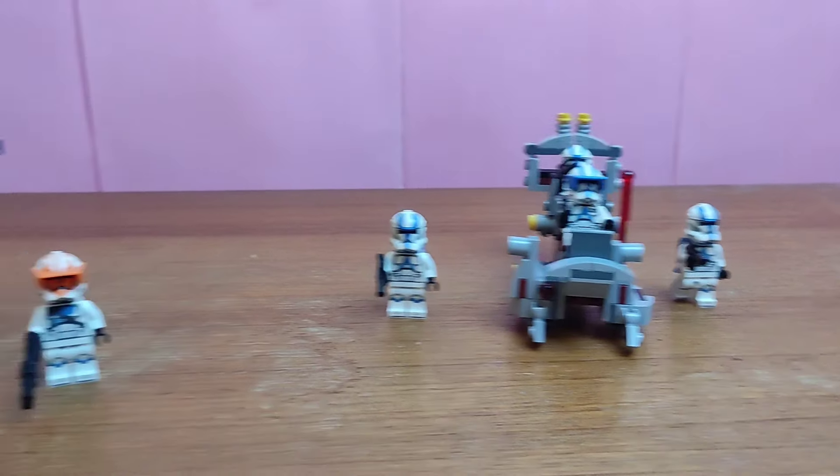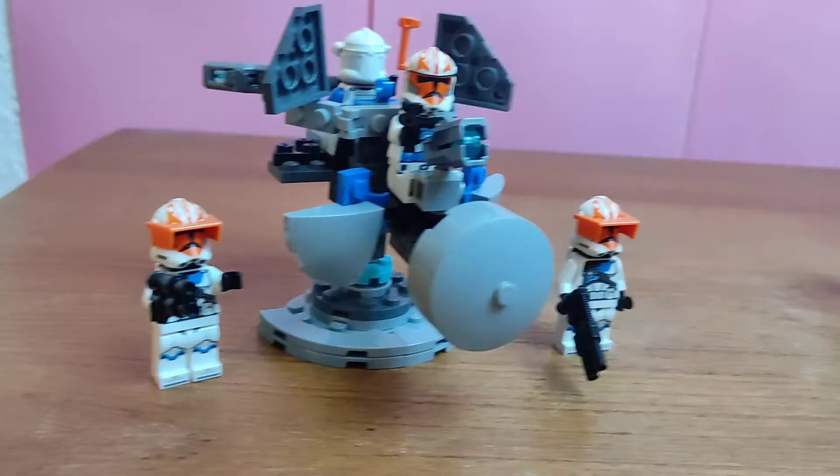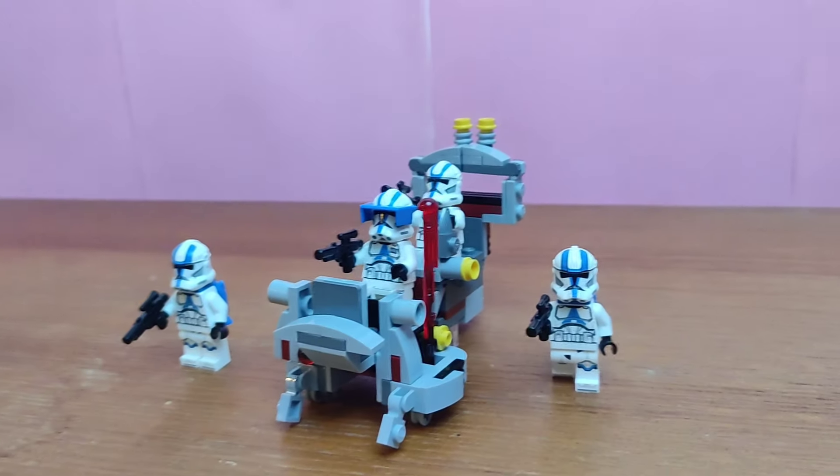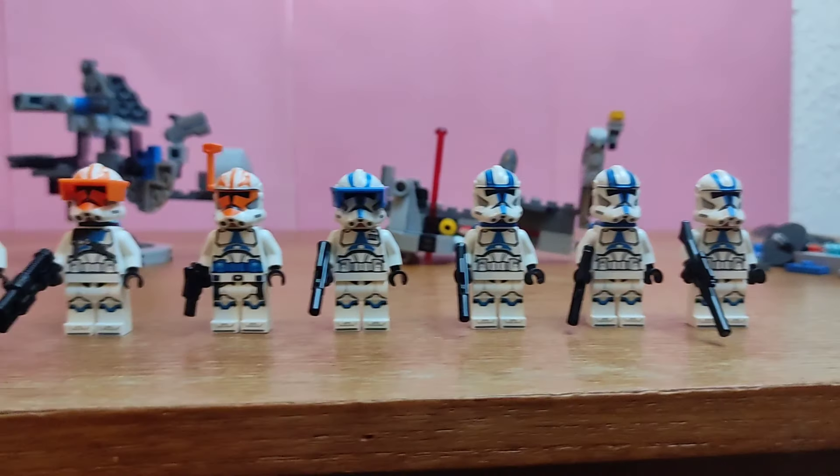Here are the final builds with the minifigures. I'm pretty happy with how this turned out, especially the minifigures — it's a nice way to add some variation to my army. Here is the final lineup for the minifigures with the builds behind them. Well, there you have it: swapping two LEGO battle packs and making a creation. Hopefully you enjoyed watching this video — I'm very appreciative that you did, and tell me what you thought of the builds in the comments.